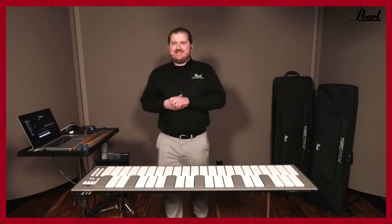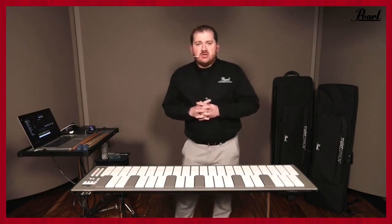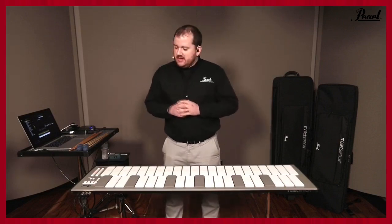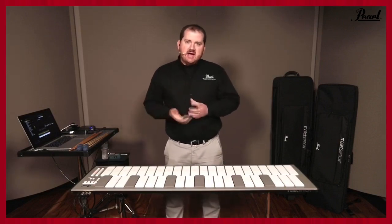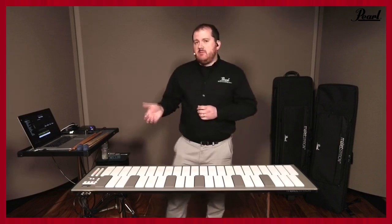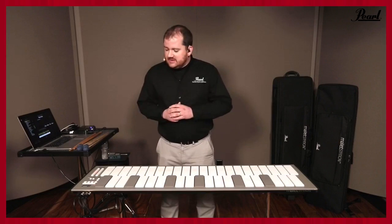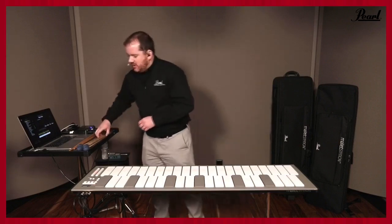Thanks for having me, Jeff. So this is our new EM1 Mallet Station — we're really excited about this instrument and getting very close to launch. What this is is a three-octave USB powered MIDI mallet controller with an adjustable range as well. Let me play a little bit and then we'll talk about some of the features.